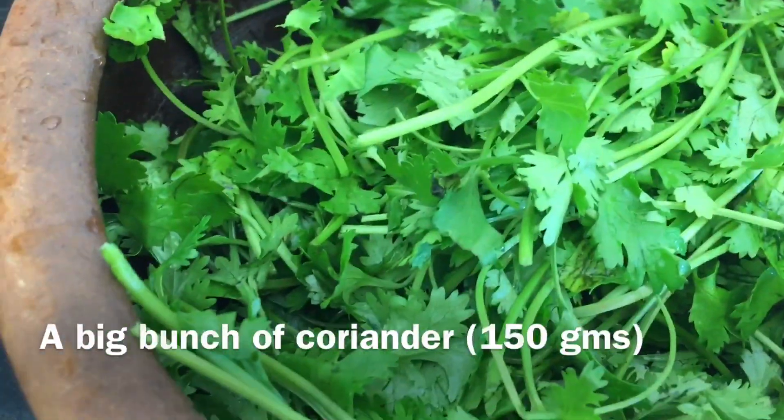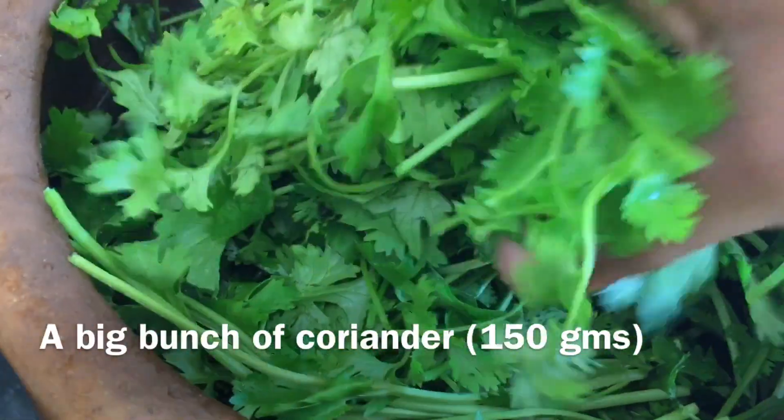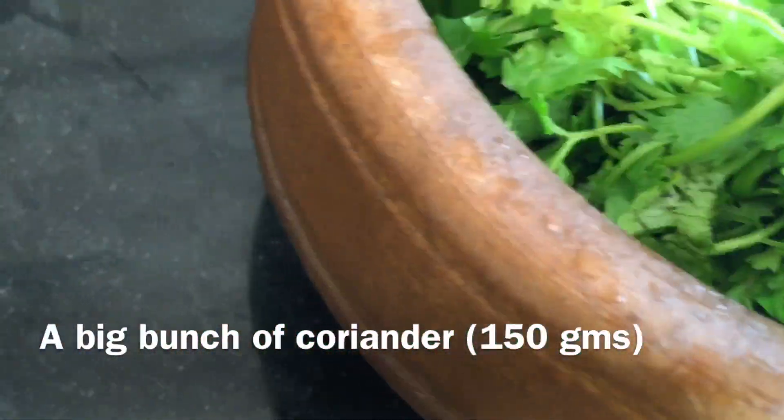This is called Calcium Rich Food. I'm making this for my own vitamins and minerals.